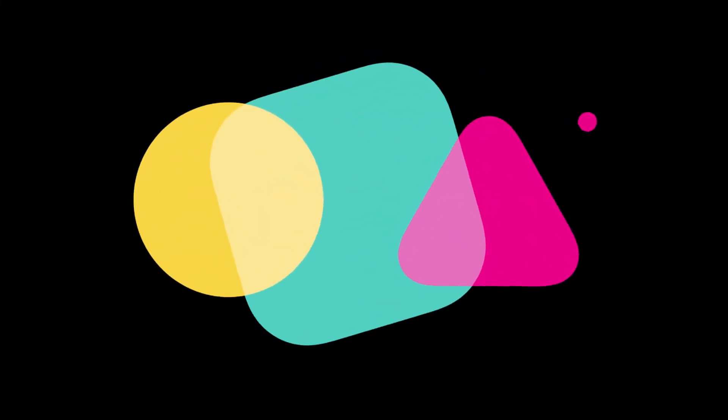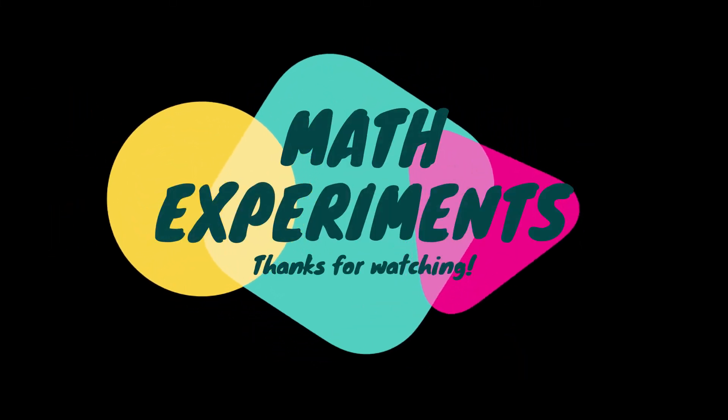Thank you for watching the math experiments video. See you next time. Bye!